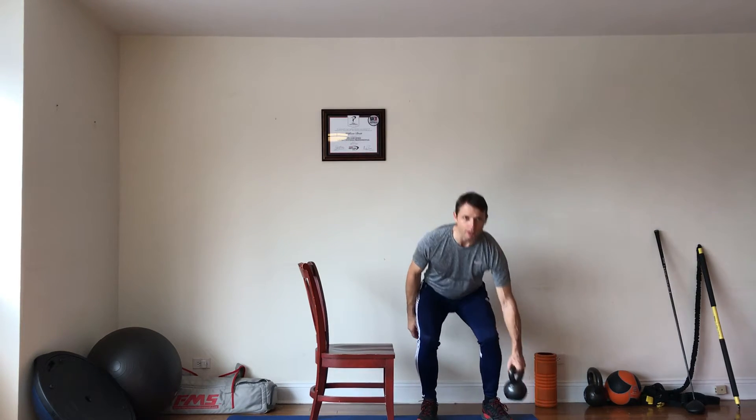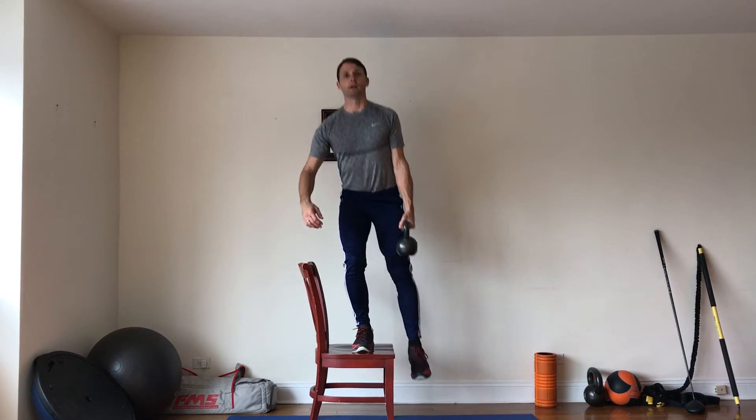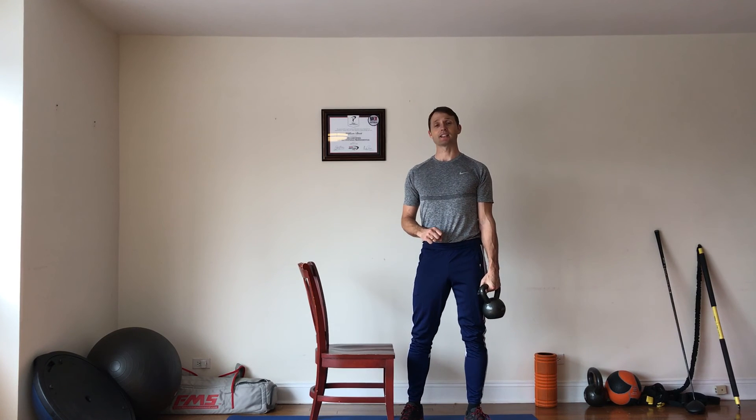Now to make it a little bit more challenging for those of you who are a little bit stronger, you can just hold on to a kettlebell, dumbbell, whatever weight you want. And because you're just holding it in one hand it's a little bit of a core exercise as well — a little bit more stability going on. So that is the side step up.